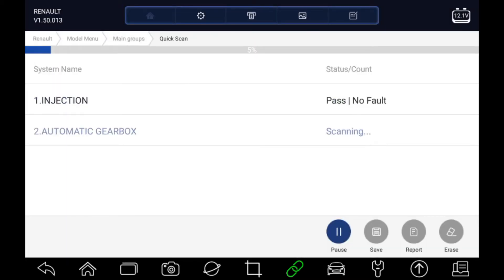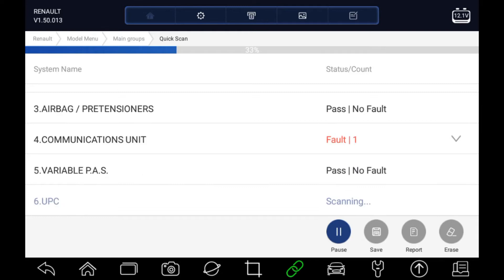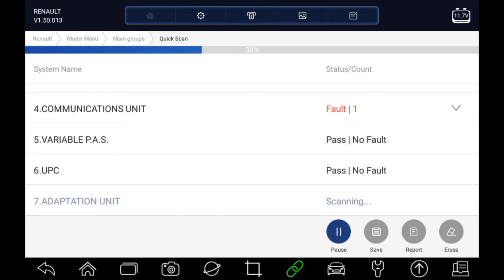As you saw from the message, we just needed to make sure the radio is switched on to allow it to diagnose the radio while going through all the systems. The tool is now going through all the possible systems that can be fitted to this model, talking to each of them, finding out which have fault codes, and it will give us a report shortly showing all the different systems which have fault codes so we can go into them individually.